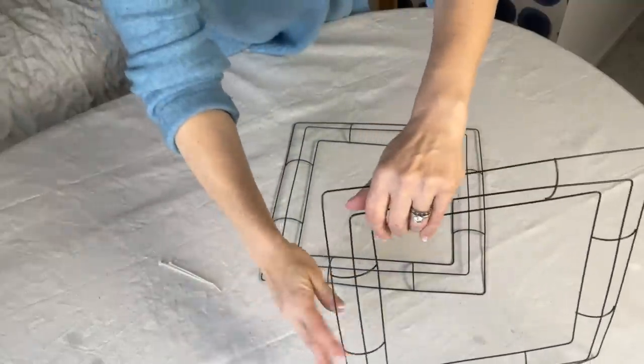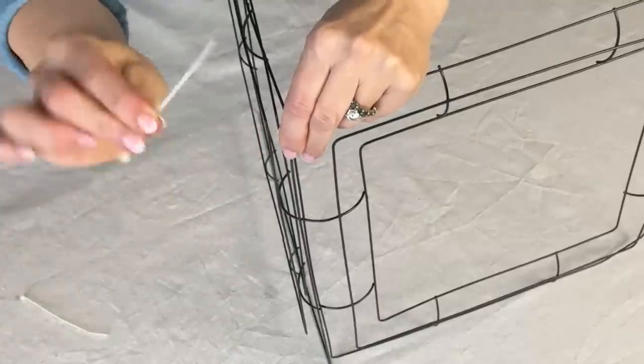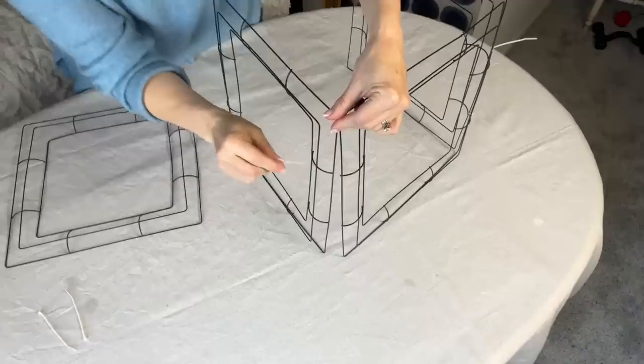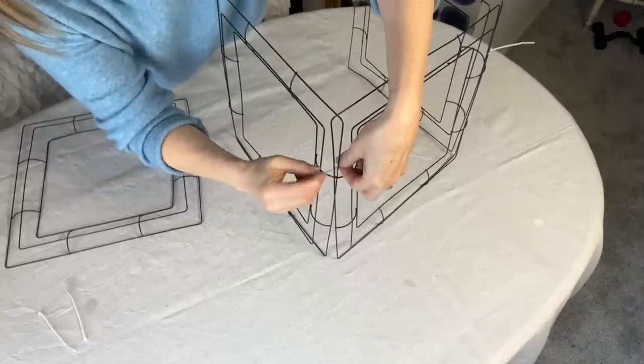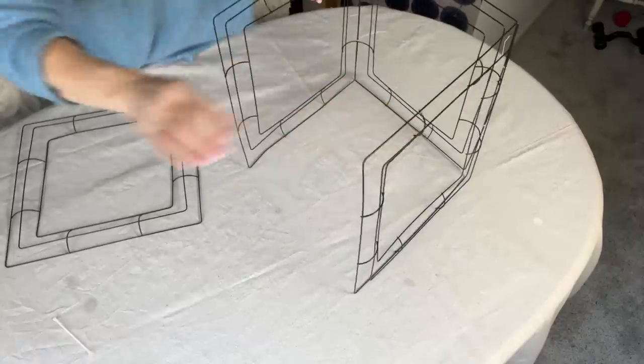Place two of the square wreath forms on their side to create an upright L shape. Then, using small zip ties, connect one side of each frame to the other. Use two zip ties to create a solid connection for stability.